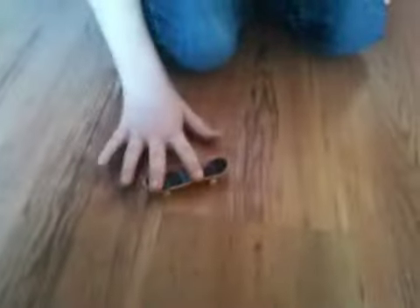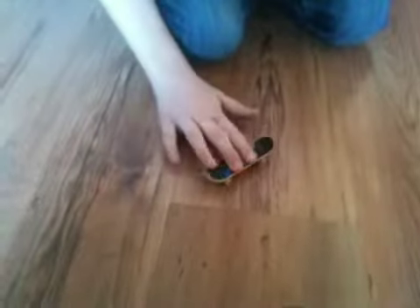What you're going to do is you're going to go back and then you're going to pop and go forwards and slide up. Then it should go like that and get up in the air.